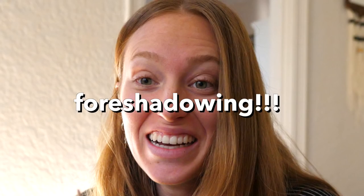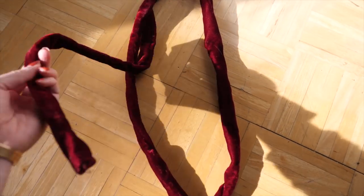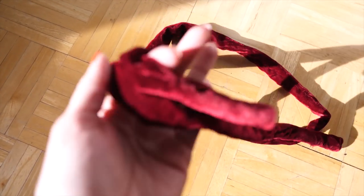I think it worked! This is how it turned out — it's like a little velvety tube. I think I can make this work. Now I'm going to stitch up the other one and then show you how I'm going to sew them on.